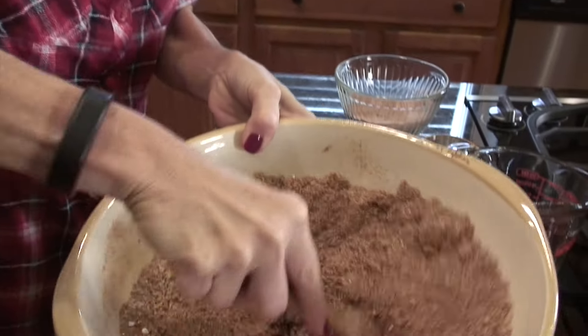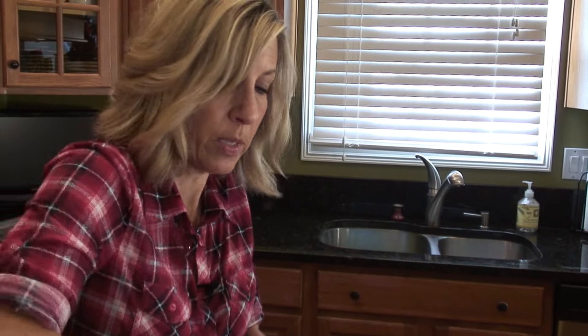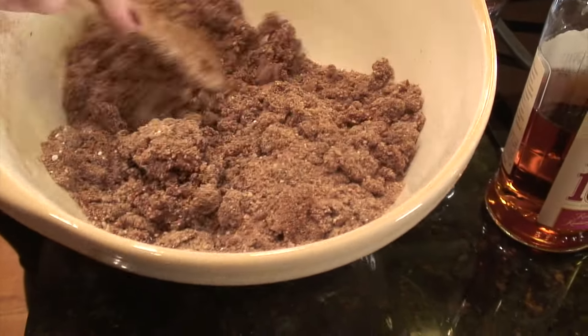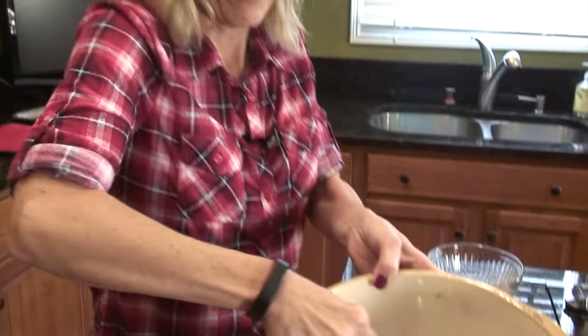That smells so good — the chocolate, the roasted nuts, and that bourbon smell amazing. That's all there is to it, it's pretty simple. Once you get all the ingredients ground up it takes no time, and that's another really nice part about making these. We're busy during the holidays, and if you want to make something for somebody, this is something really quick. A lot of cookies take a lot more time.